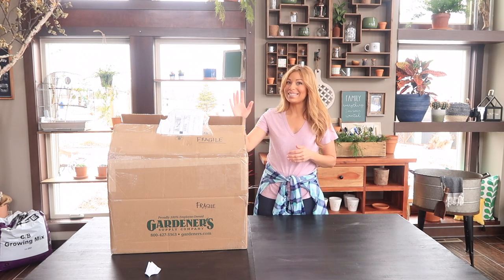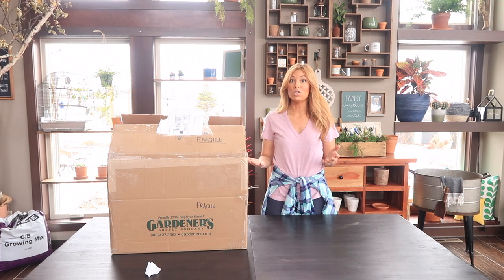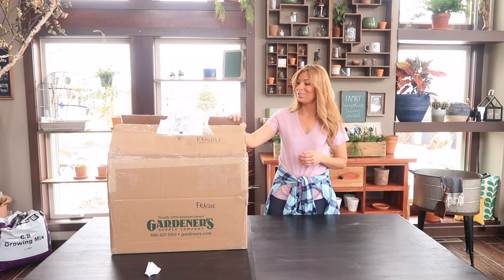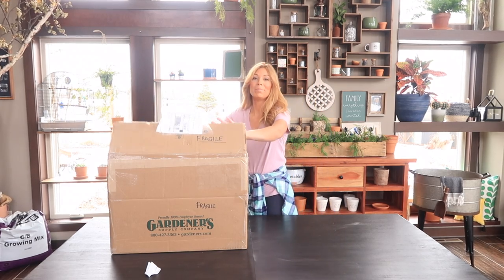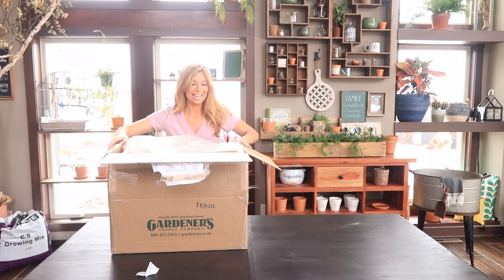Then I got a little message from them a few months later saying, hey, you know what? We listened to some of your thoughts and ideas and we created a new wall-hanging grow light system. And they sent one out to us and we thought that we would do the unboxing for you right here, right now. So let's take a look.